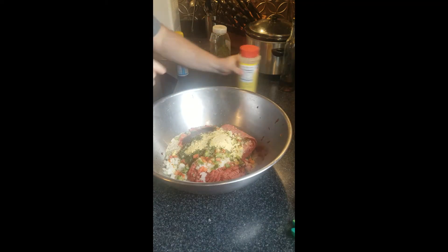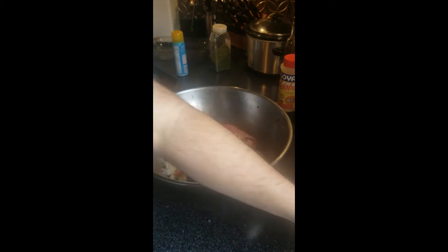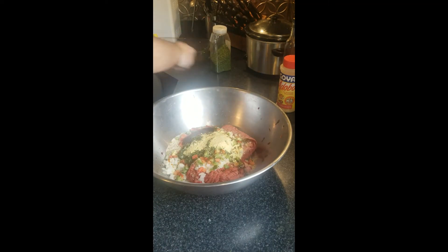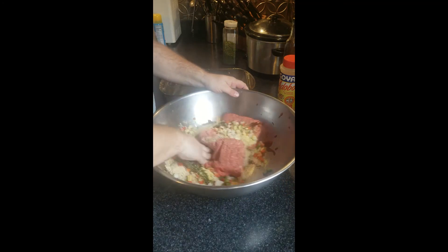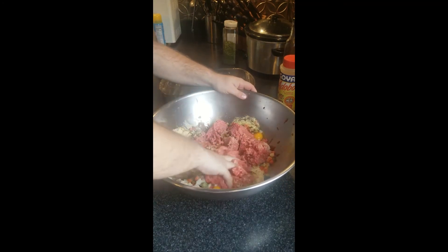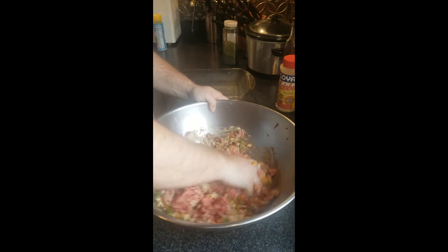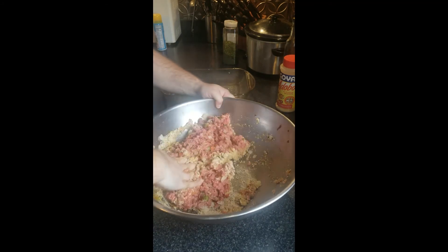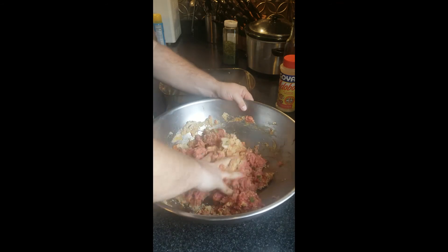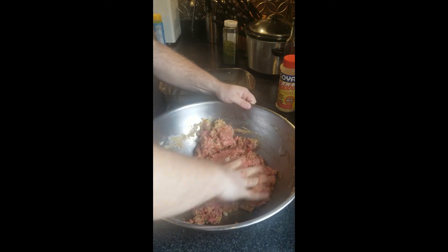Good thing about this is it's going to be delicious. Bad thing is you're going to get your hands gross. Before you start mixing — this is going to go right from the bowl into a sprayed 9 by 13 glass or metal baking pan, it doesn't matter. Start mixing this until it's all a uniform color — you don't want any pockets of breadcrumbs or onions. It should look like one big giant uniform colored meatball.